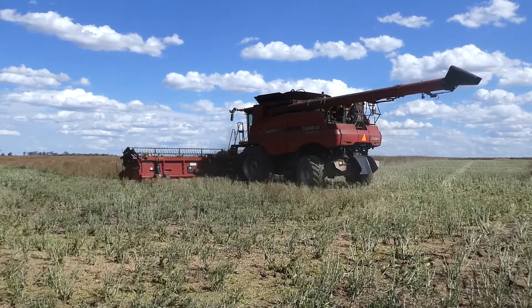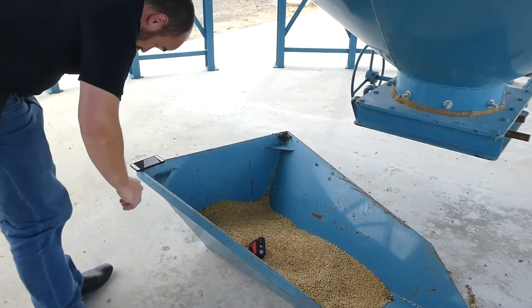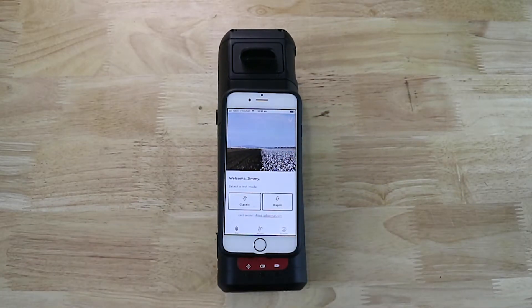With IP65 ingress protection, the Hone Lab is suitably protected for both dust and water on the Australian farm. The Hone Lab comes with a quad lock. Since the Hone Lab is operated through a mobile app, it's easy to attach a phone.